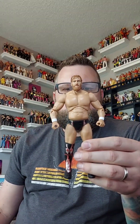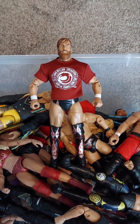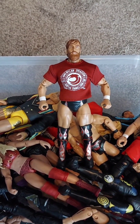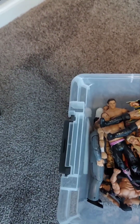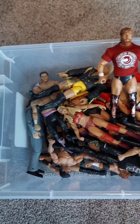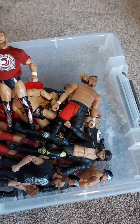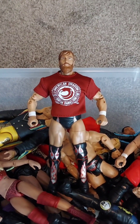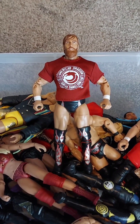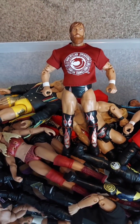This is Brian Danielson right here from pay-per-view Revolution. Pretty sweet. Let's get him in his final resting spot. He's hanging out in the giveaway bin with a bunch of other figures - Elites, Basics, AEW figures, and Jax figures. You'll have an opportunity at winning this figure and others if you get yourself subscribed to the channel. That's all you've got to do is subscribe and be on the lookout for a giveaway.